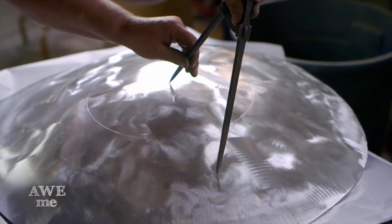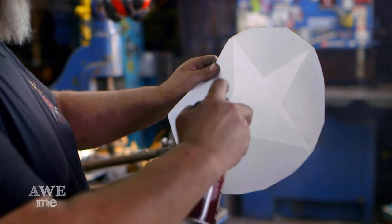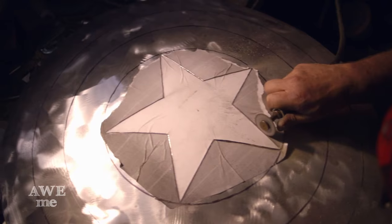I found the center of the shield with large dividers. I'd blown up a paper pattern showing how big the star needed to be and applied that to the center with a spray adhesive, then started cutting it out with an abrasive saw.